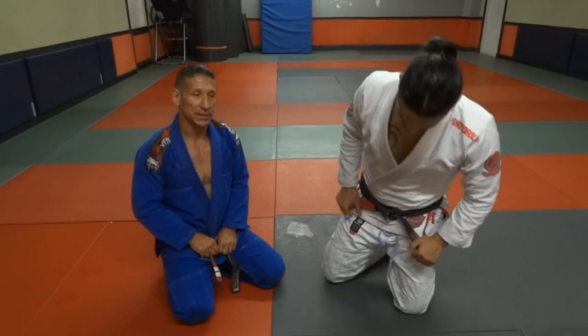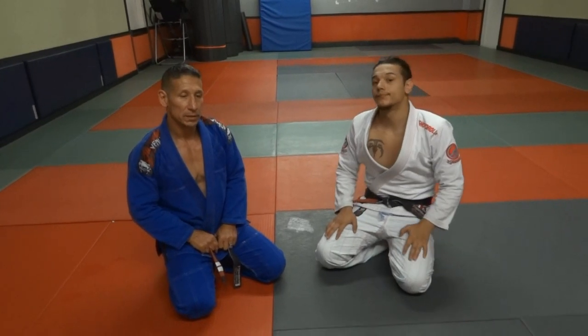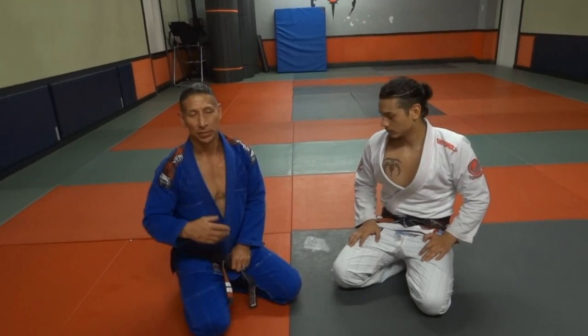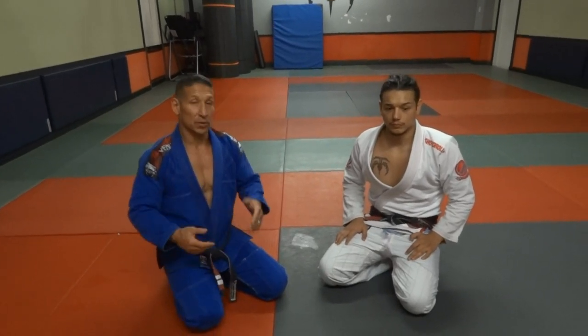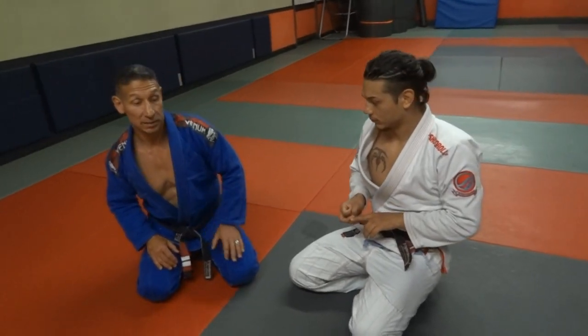I'm going to be going over a counter to the Sao Paulo Guard Pass. It's a pressure pass and there are things you have to implement from the bottom to not let this happen. I'll go over the techniques as I show them.